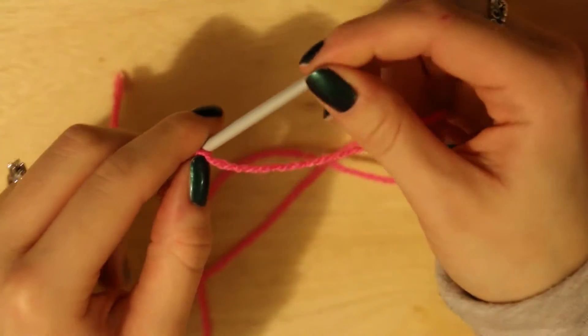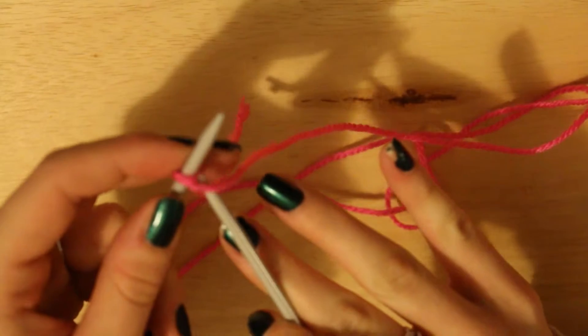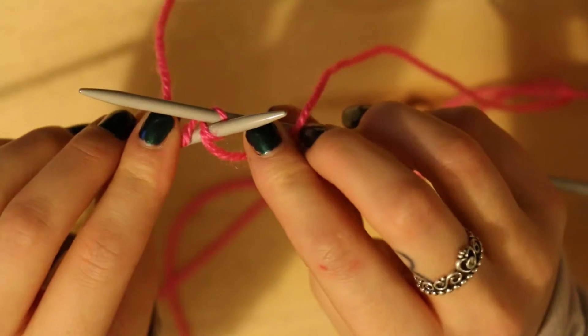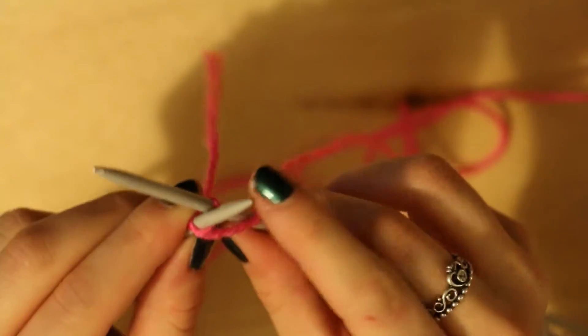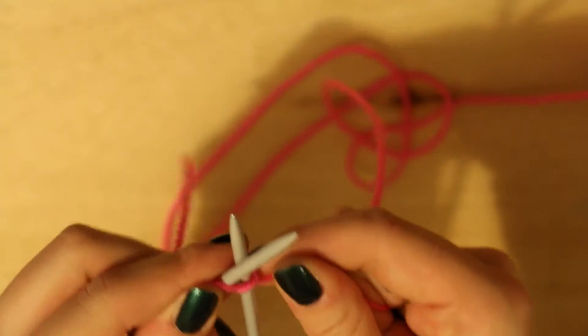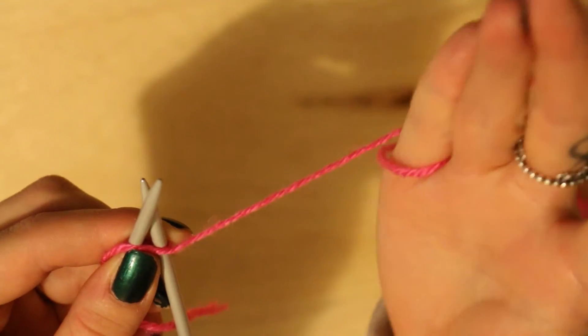So once you've tied that loop onto your needle, pick up your other needle and try and go through the loop, so that it's going to look something like this. You'll see the second needle in my right hand has gone through the loop that was on the left needle that we made. Pull it tight, but not too tight.